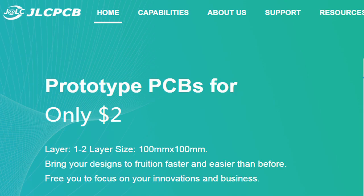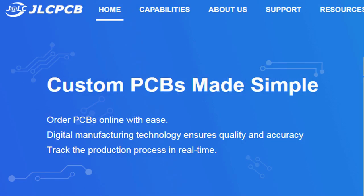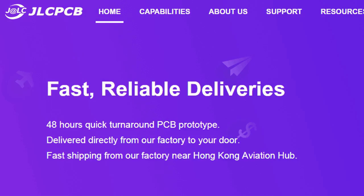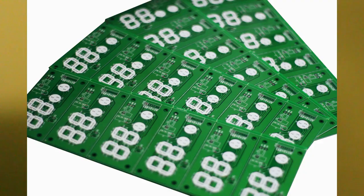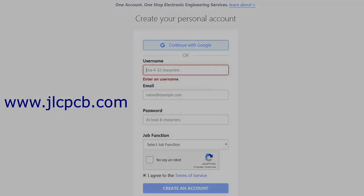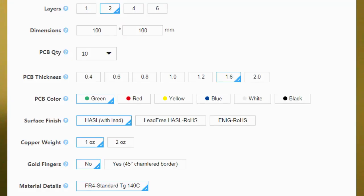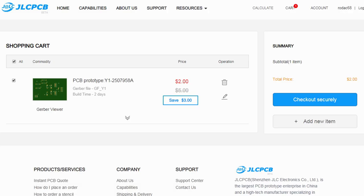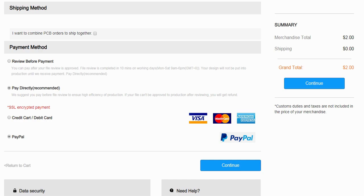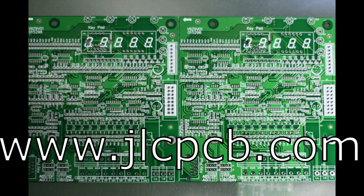This video is sponsored by JLCPCB. JLCPCB is a company that makes excellent quality PCBs at an unbeatable price. You can order boards online in minutes. After registration, upload your Gerber files, select the PCB properties, select the payment method, and place your order. Best price and quality for all your PCB needs.